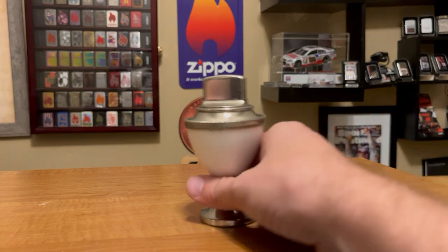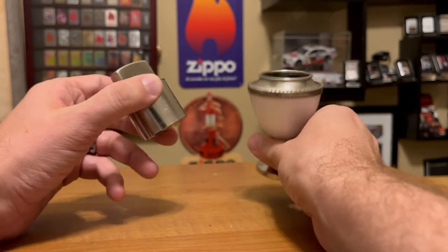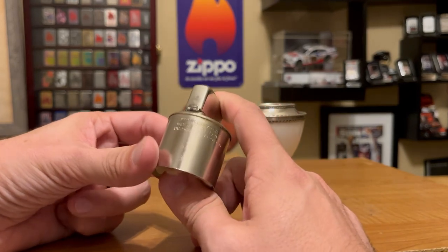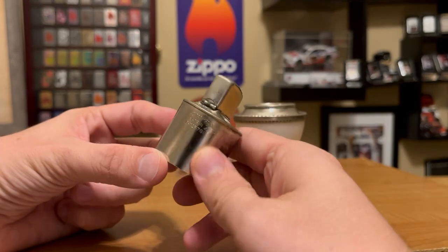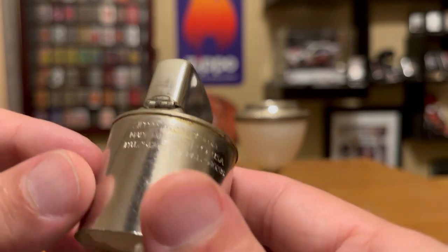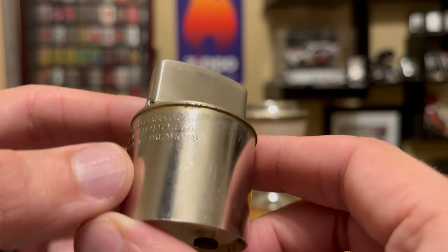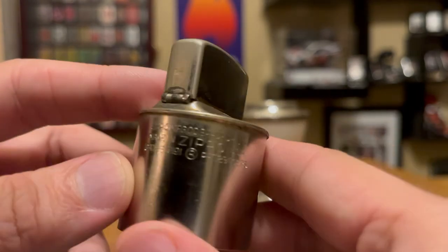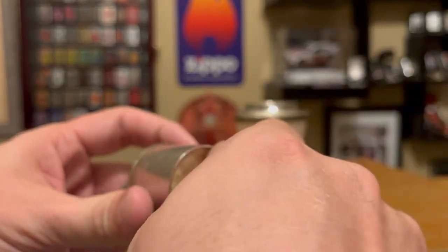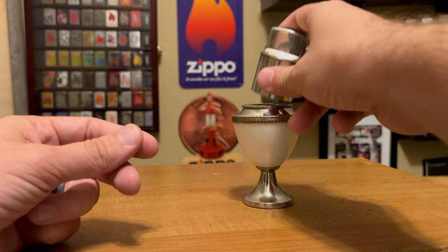I think this is a really neat Zippo and it's special too because it has a very unique insert. The Corinthian and also the TableLite Modern have a cylinder insert. Here we have patent number 2517191 and patent number 2940286 — those are the patents Zippo used during that time. It has the flint and the cotton, very similar to how a normal Zippo works.